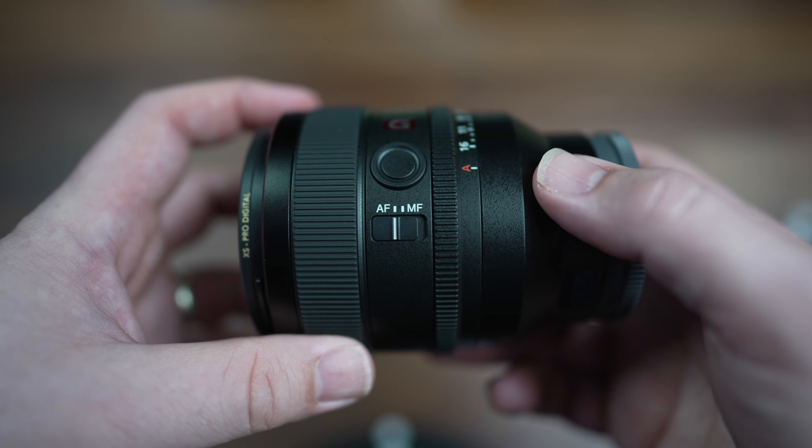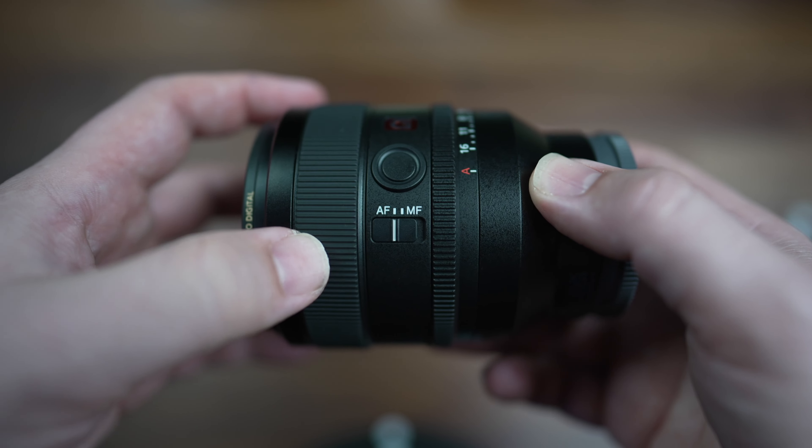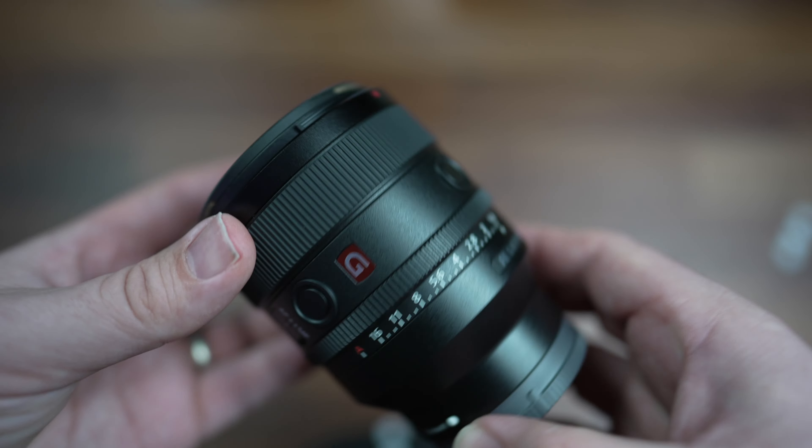We do have an AF-MF switch here, so you can control that on the lens or you can control it in your camera body, depending on your Sony camera body.